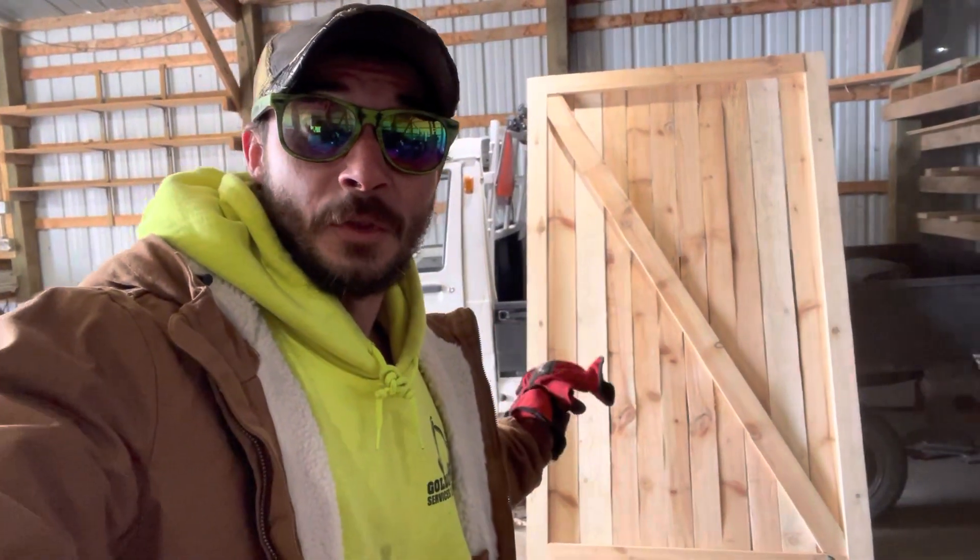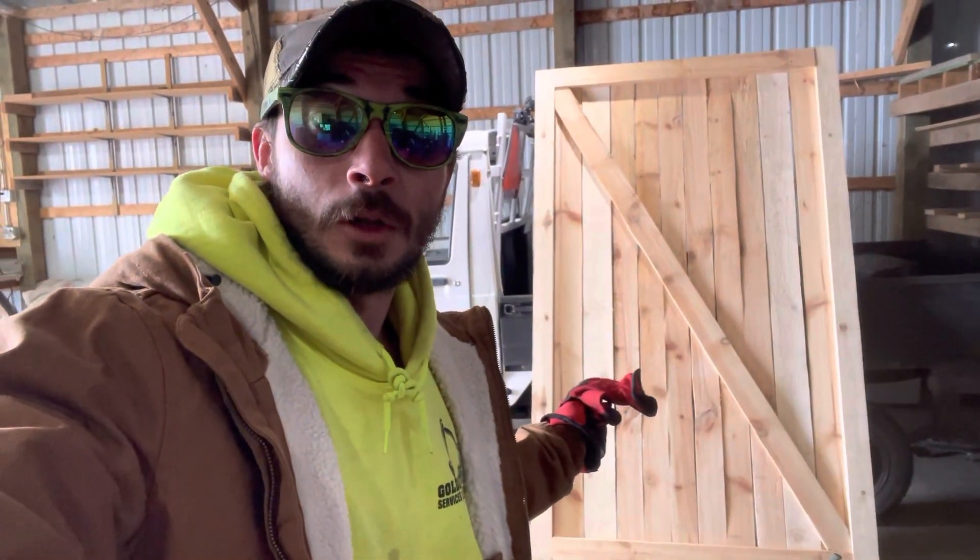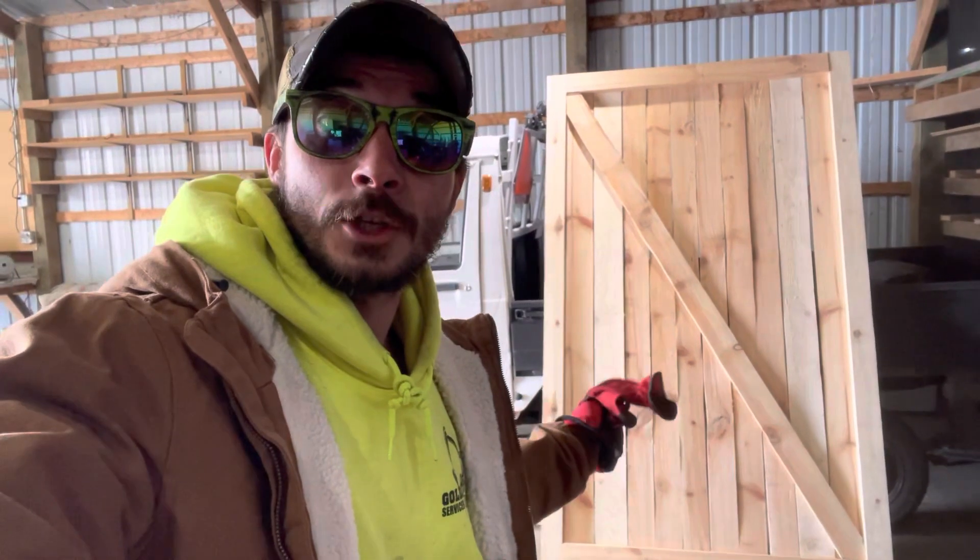A friend whose dad sawmilled and built this barn door that we're going to use in our laundry room, and I'm going to age it a little bit. Or try. I've never done this before.